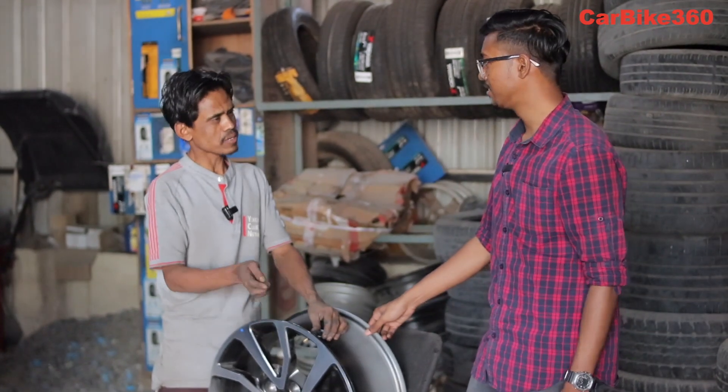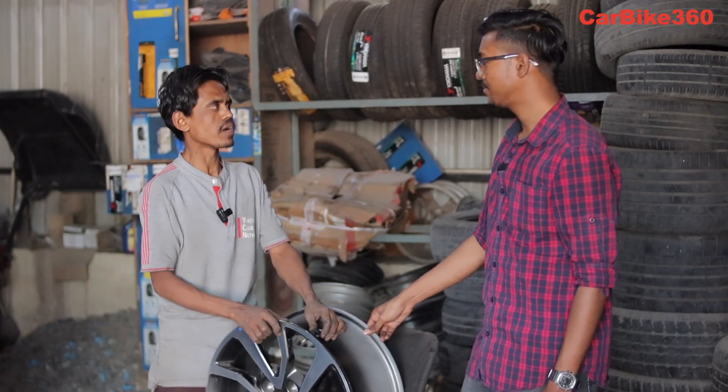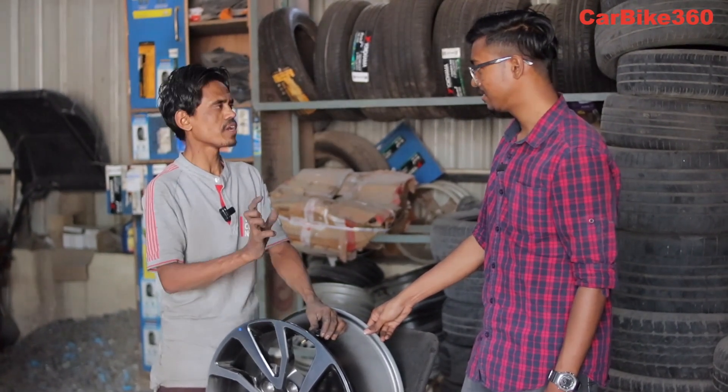If you have a tire puncture, it will alert you so you know to make a change. When you drive with a puncture, you don't even know that you have a tire puncture — but with TPMS, when the air pressure drops, it immediately notifies you.